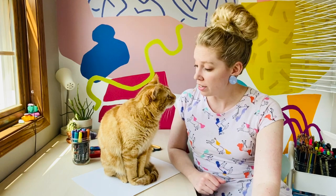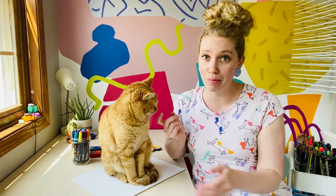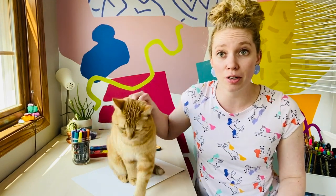Hey guys, another fun fact here — not only does Buzz love string, but he also loves paper. If I put down paper, he will likely sit on top of it. Now you know a little bit more about Buzz.